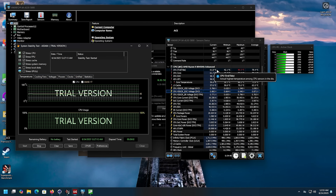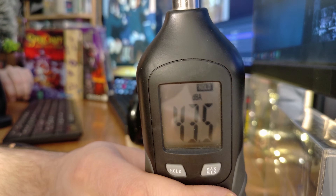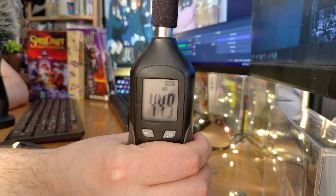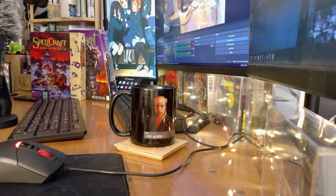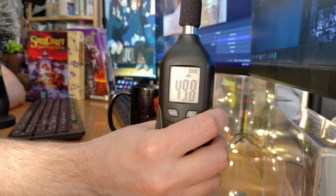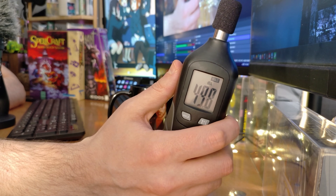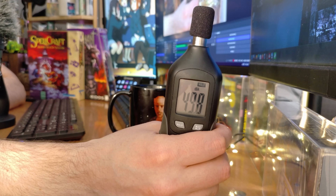Testing noise levels: room ambient is 43.5 dB. Quiet mode is completely inaudible. Auto mode at 45 watts measures 48.7 dB. Performance mode hits 49.8 dB — noticeably louder compared to quiet mode, but not insane. The fan sound is steady rather than ramping up and down, which is a plus.